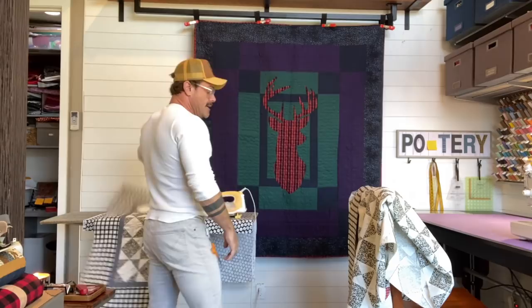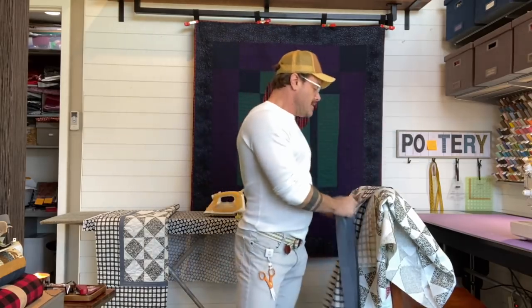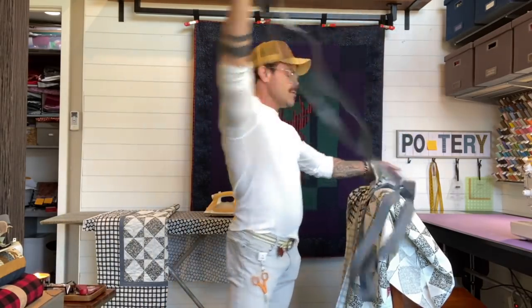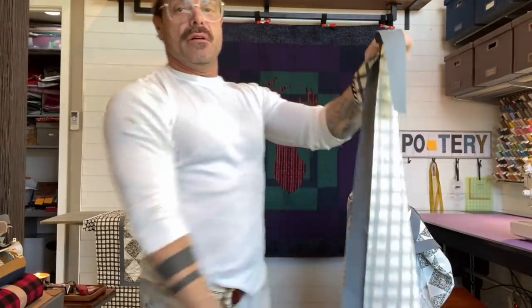The first thing I'm going to do is cut my borders and stop borders — that's already done. What I'm going to do is attach the stop border onto the main border first. Normally you wouldn't do it that way; you would just do this one and then this one. We're going to do this a little differently. I'm going to take this border and add just this strip on all of them. Put them face to face, sew them together. Let's get started.